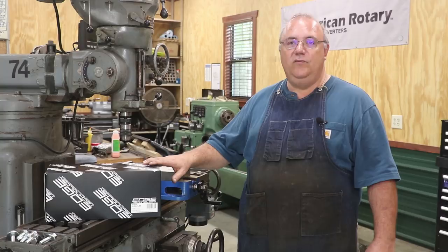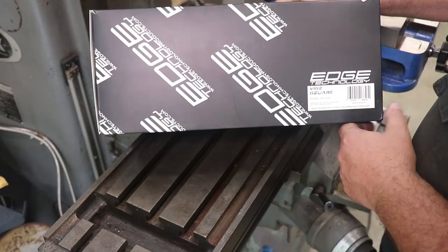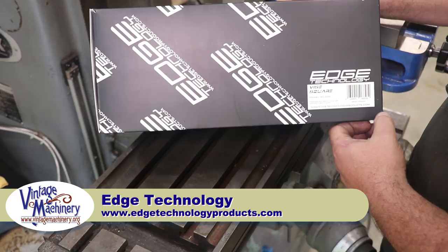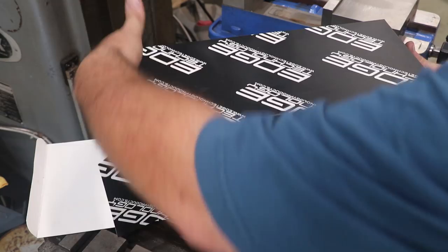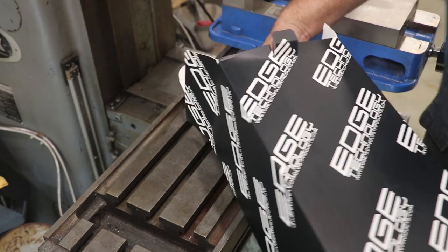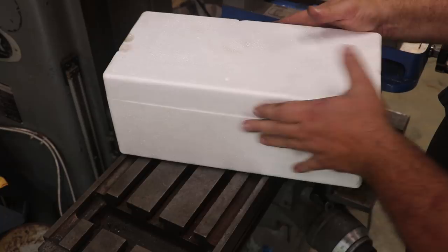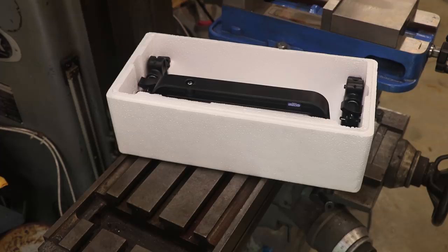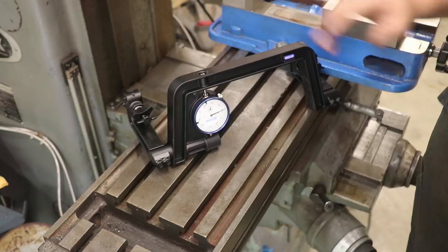So I'm going to get you over here. We're going to unbox this thing, set it up, and tram in this vice on my milling machine. Here's the box they sent in. This is the model 40-000 Vice Square by edgetechnologyproducts.com — you can go to their website and see their entire line of tools. Let's open this up and see what it looks like. They've got it in a styrofoam box here, nice form-fitted. Pull out the vice square, and here it is.